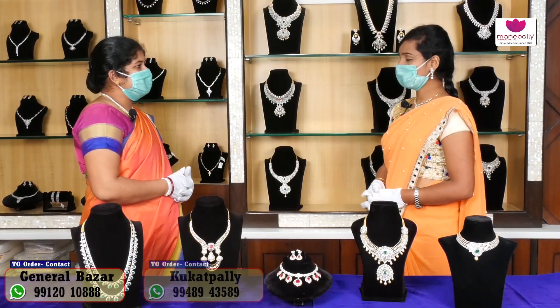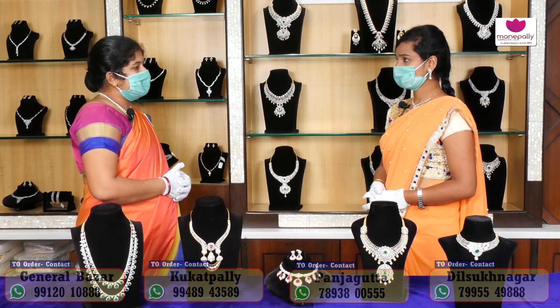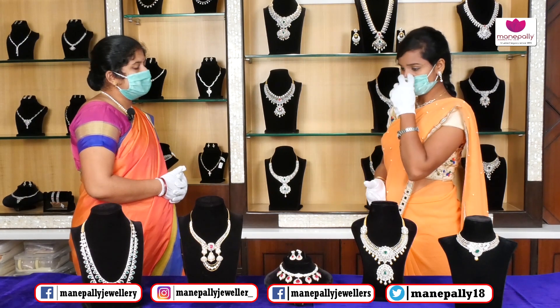Hello Madhuri Garu. Hi. How are you going to show the collection today? Today we will show the Manapalli Jewelers exclusive diamond designs. Ok, I will show you.